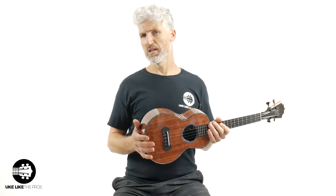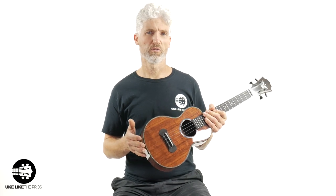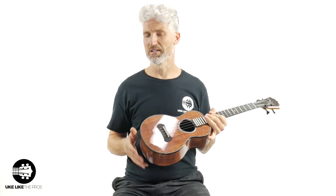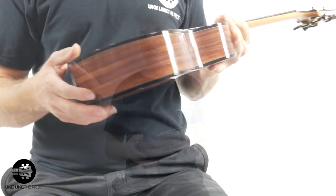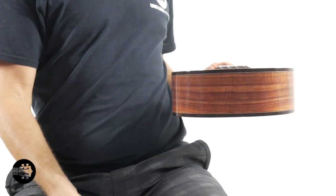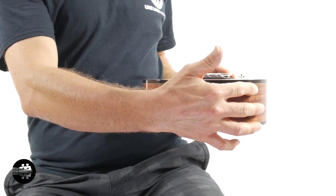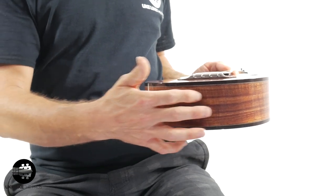I actually had a customer wanting to buy a Koaloha from me, and he wanted me to show him this back part. He actually didn't buy it because it didn't match perfectly. Check this out — perfect. Look at that match. That's just amazing.